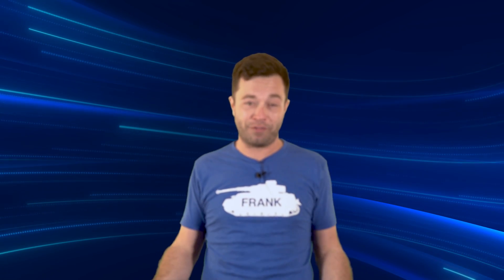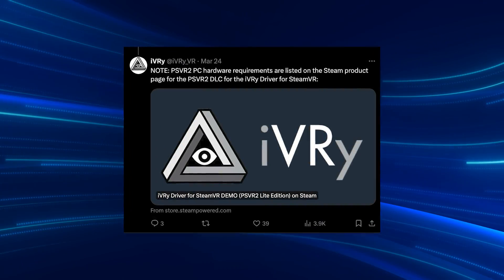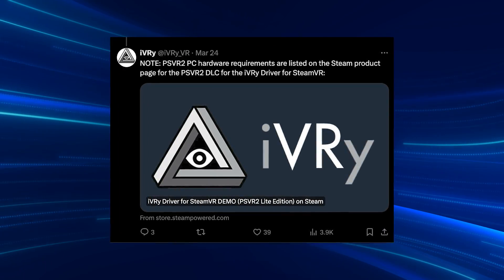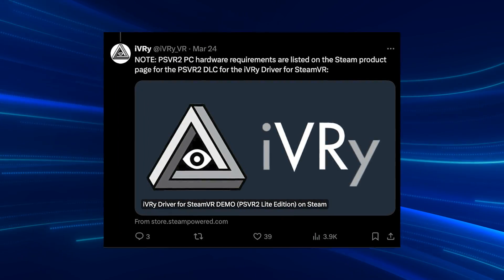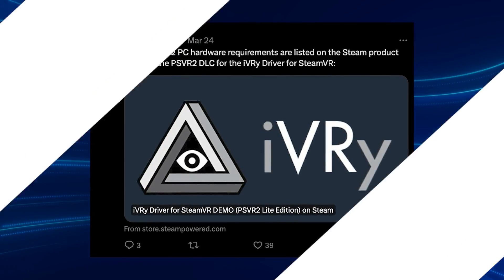Now, remember that these are the early days. We're definitely going to get more information about official support. This is for those of you that really just kind of want to start tinkering and playing around now. Ivory also has a driver that he's created. If you get all this going, you can try that out as well. Once again, the link to that is in the description below — his Twitter. You can find that all. Just go down a tiny bit right there. Super easy. Check it out. Have some fun.